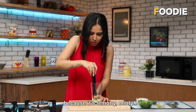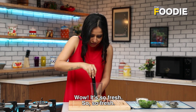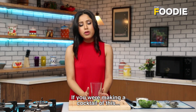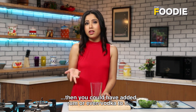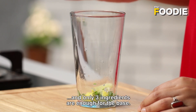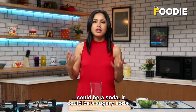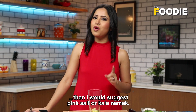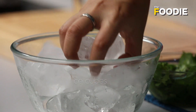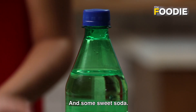It smells so good — lemony, minty, and the sound of the sugar. So fresh! This is done. If you were making a cocktail of this, you could have added rum or even vodka. But if it's virgin, it is super simple, and only three ingredients are enough for the base. The liquid you need to add to convert it into a drink — it could be a soda, a sugary soda. If you like a hint of salt, I would suggest pink salt or kala namak. I'm gonna top it off with a lot of ice and some sweet soda.